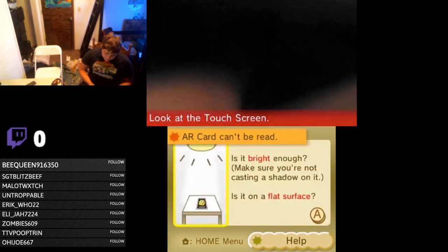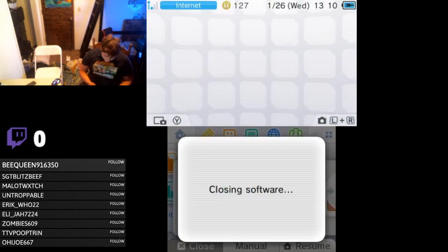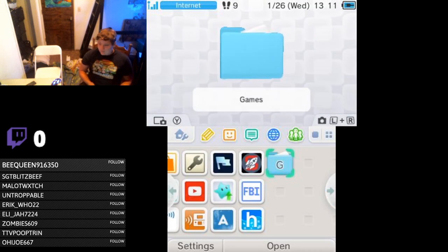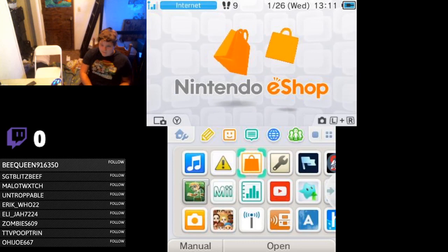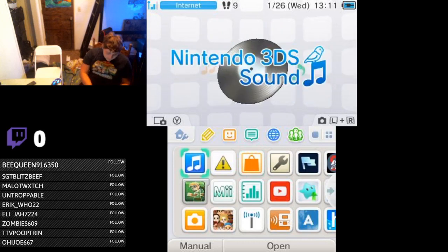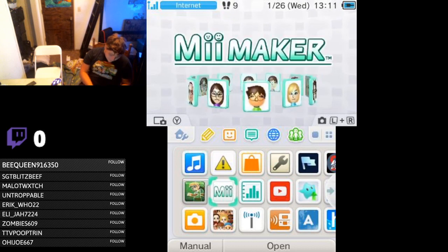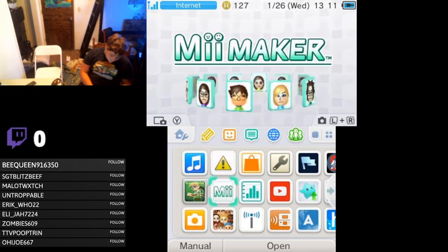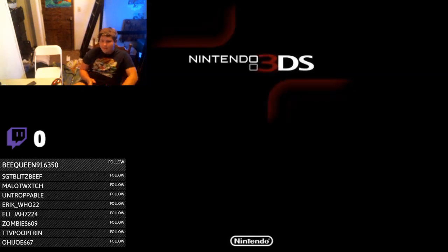To make up for that, we have — to finish this off — we'll check out the eShop, then probably the Mii Maker, and then a quick view of the 3DS sound app because I have some pretty cool stuff on there. I didn't want to go to system settings, I wanted to go to eShop.